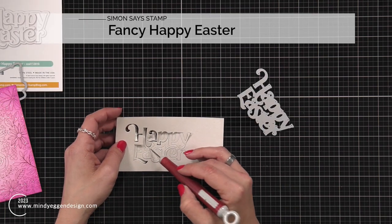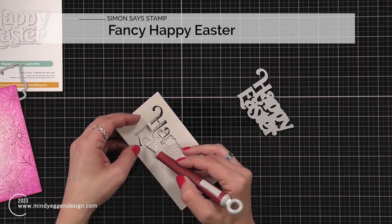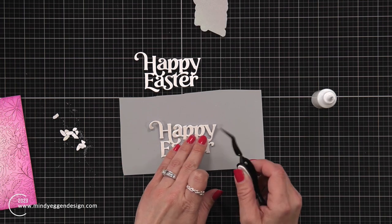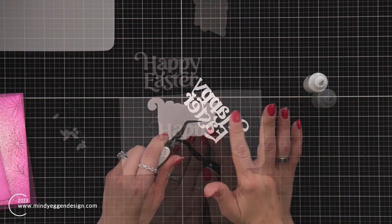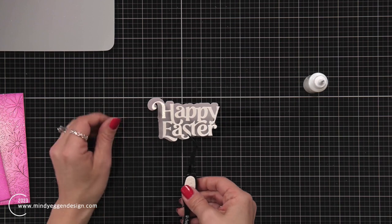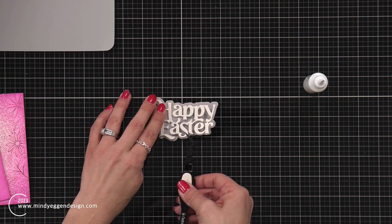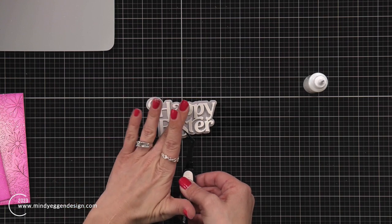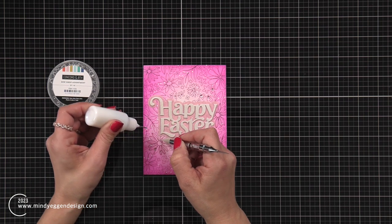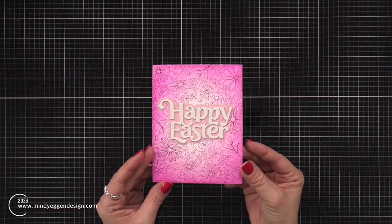To finish off the other card, I have the fancy Happy Easter die cut from a champagne glitter cardstock, layered together with about two or three more Happy Easter pieces from white cardstock. I also die cut the shadow from a pastel vellum — I thought that would be really pretty, though it's kind of hard to see on that pink background. Honestly if I did this again I would probably just leave off the shadow piece. I went ahead and added that to the front of the card, then finished off with some clear dew drop embellishments.